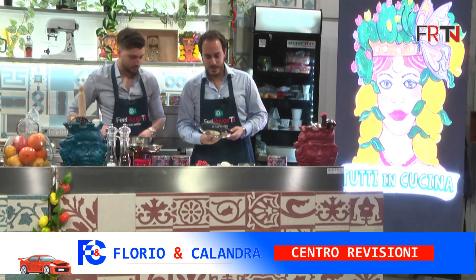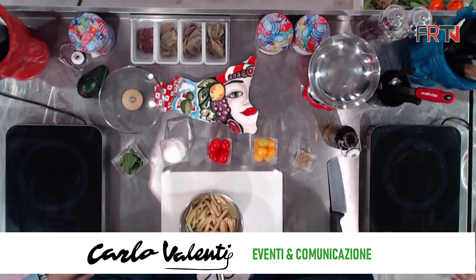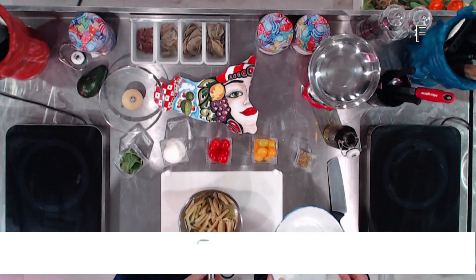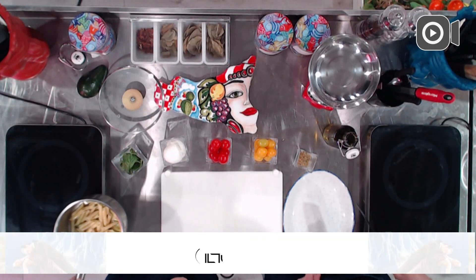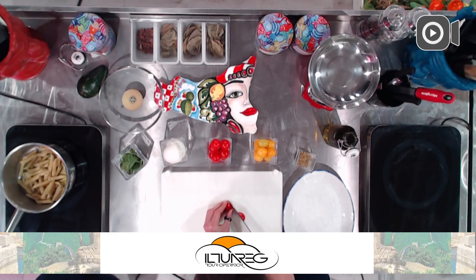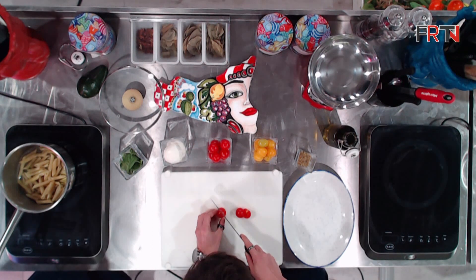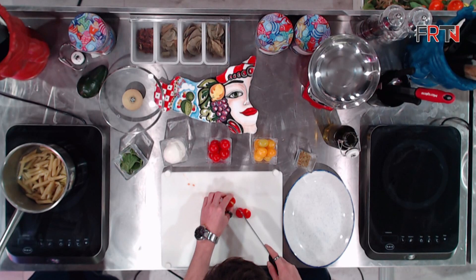Per velocizzare e rientrare in tempi televisivi, Andrea ha già preparato la pasta: già scolata, è stata in frigorifero a riposare per qualche minuto. La scopriamo, prendiamo il piatto accanto a noi, e adesso Andrea incomincerà a tagliare i pomodorini. Varieghiamo anche il taglio: li taglieremo sia in due che in quattro.